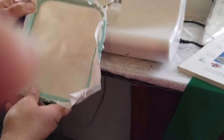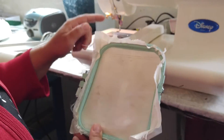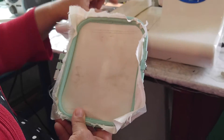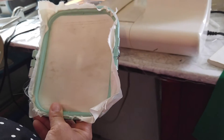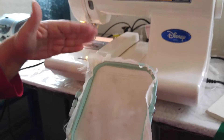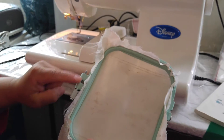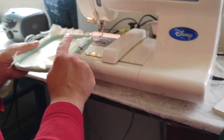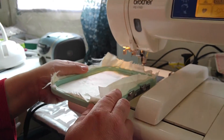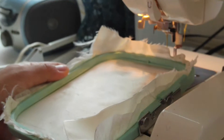Now, every embroidery machine is different. The ones I own at home have this entire bar on the other side, but this specific machine has it on this side. So this remains on the outside, and this has to go — if you'll zoom in this way — and hook onto these.